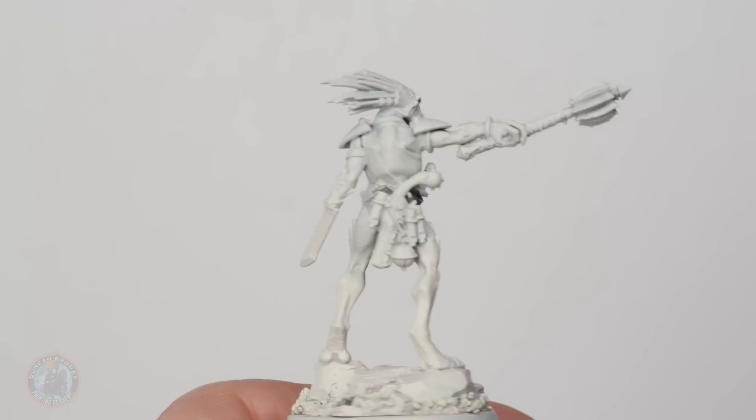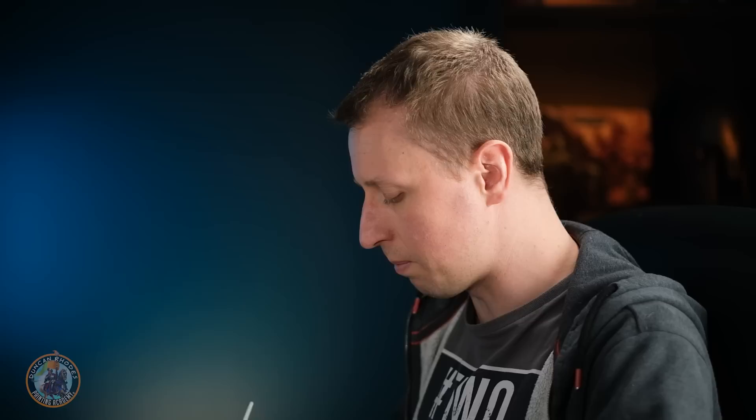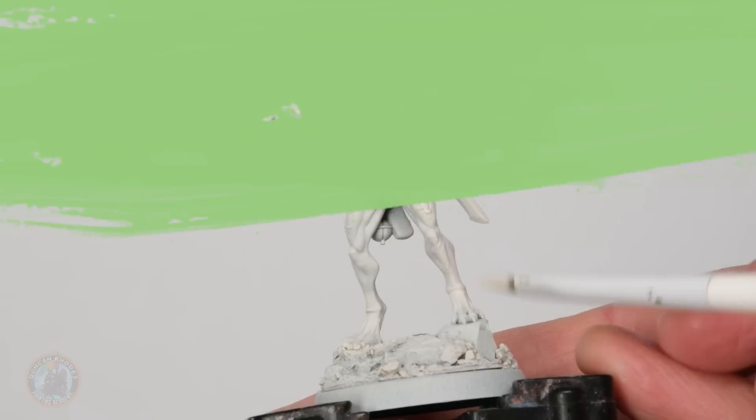Here we have the model with that undercoat completely dry. I always like this stage because all the different colors from the various conversion materials are now nicely blended together and it looks like a proper unified miniature. When painting Kroot I like to begin with the skin, as it's the main part. I'm going for a pale ivory color — Ivory Tusk — and I'm roughly base coating all the skin using a medium base coat brush from Citadel, making sure the paint is thinned on the palette, and just blocking in all the flesh without worrying about details yet.